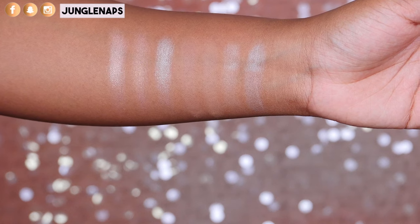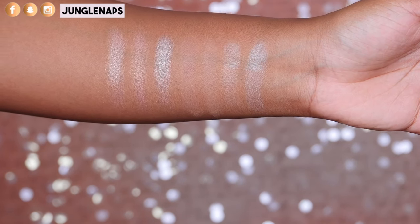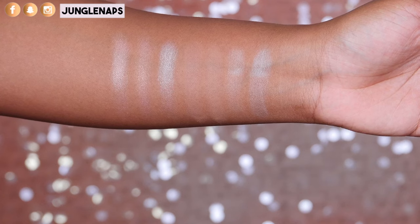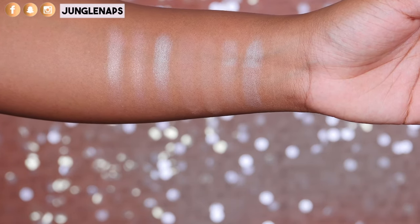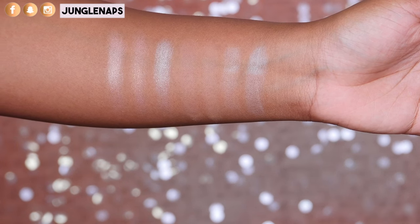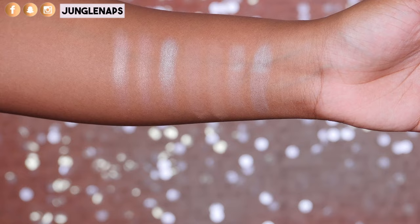I've swatched these colors on my arm — I'll zoom in so you guys can see. The two brow bone shade highlights are actually really beautiful. I've used brush swatches, so of course they're not as intense as finger swatches. Jaclyn did state that for a lot of the shimmer shades, you should use a wet brush or apply with your fingers to get the maximum color payoff. The brow bone highlights look really beautiful, and all of these shades are very, very buttery. The three shimmers all look absolutely gorgeous.